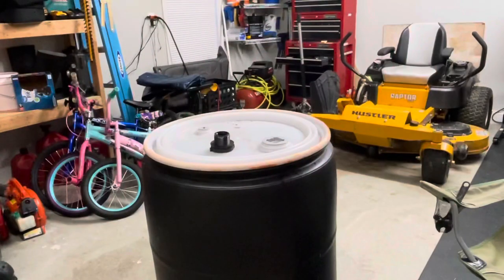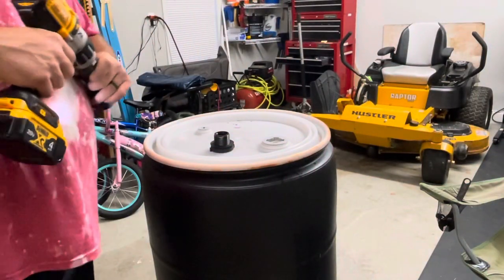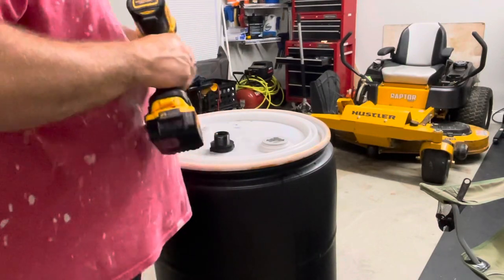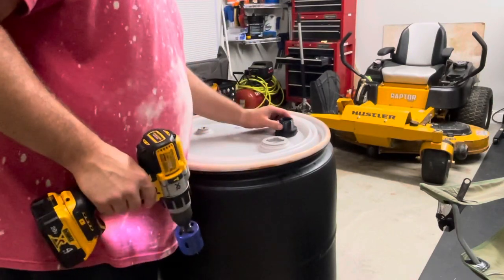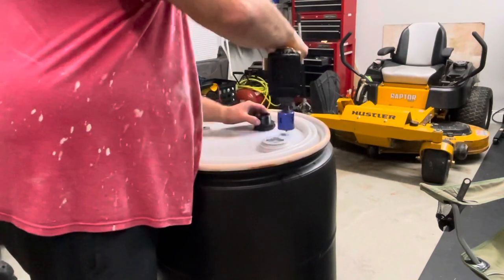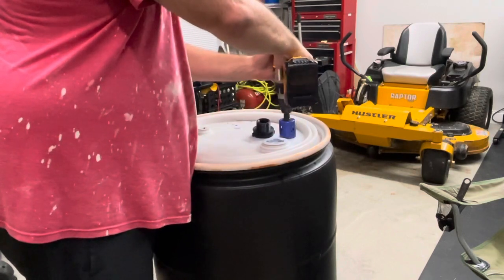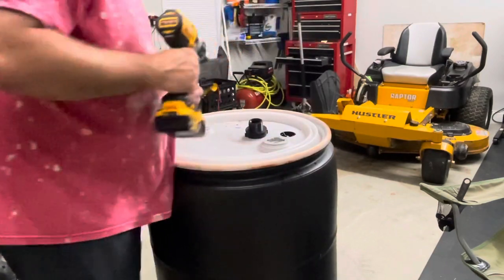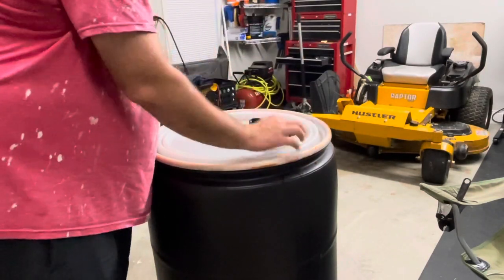Get the drill. We're thinking we want it about right here. Should have tightened the drill a little tighter, but got it cut out.